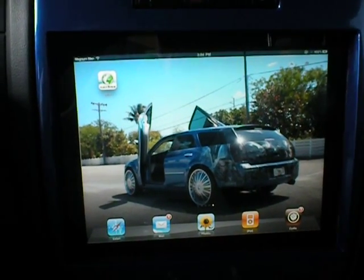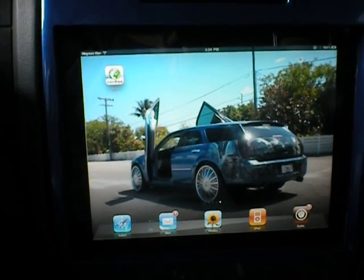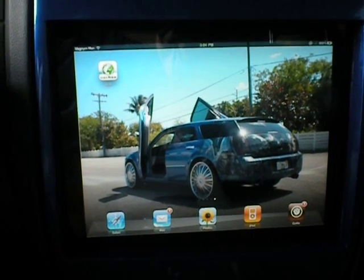Alright, I'm doing a video here, as you guys see, to tell you how to put an iPad 2 in your car.